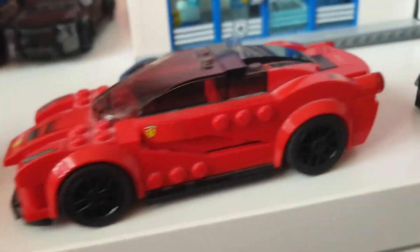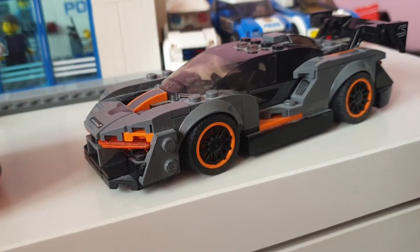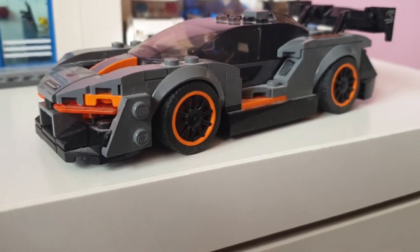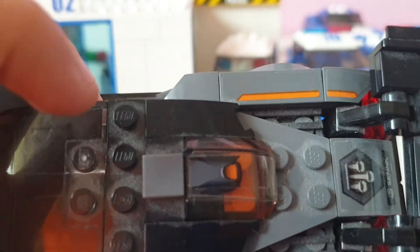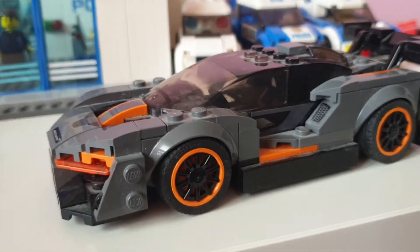This is an older Speed Champions that is now a retired product. You can still buy the Ferrari F40 and the Mustang from the 2019 series, but in 2021 they'll be retired. The details are really cool — this little sticker here just makes it look really realistic, based on the real McLaren Senna.